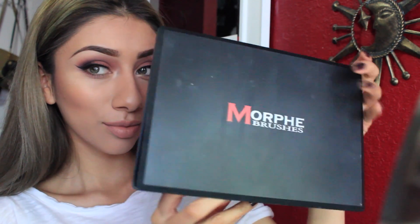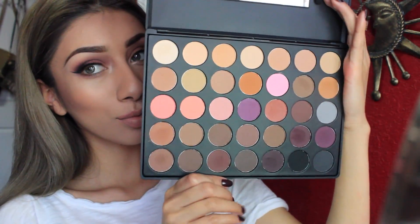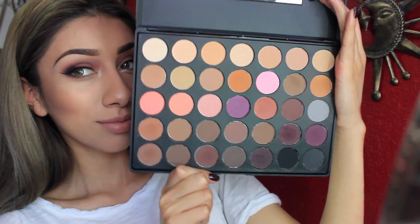Today's tutorial is on this look here. I used the Morphe Brushes Eyeshadow Palette in 35. If you want to learn how to recreate this look, please keep on watching.